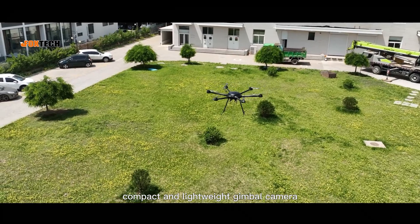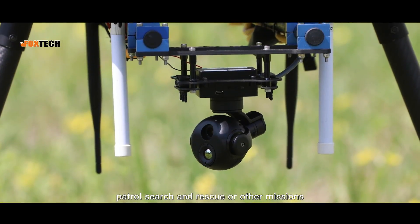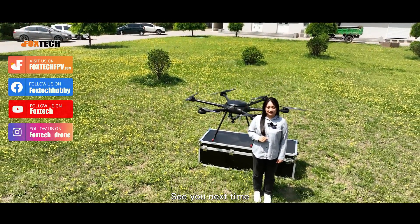Alright, this is all about this compact and lightweight camera. Hope this camera can help you in inspection, patrol, search and rescue, or other missions. If you have any other questions, welcome to leave us comments. Thanks for watching and support, see you next time.